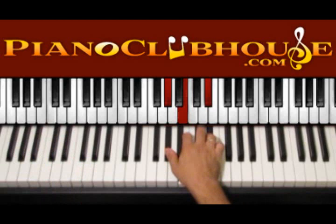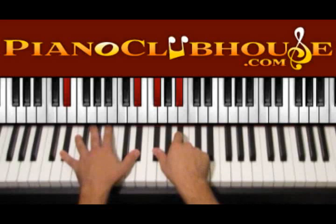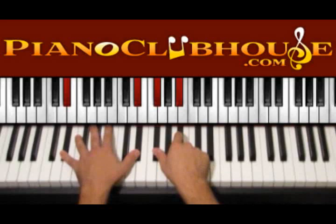G sharp minor — we can play the whole chord: one, two, three — then G sharp, B natural — one, two, three — and then back to D sharp minor: one, two, three, four. So let's play all of these.